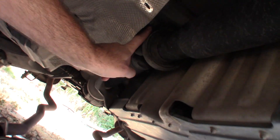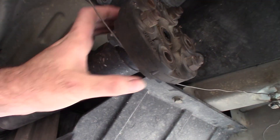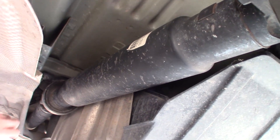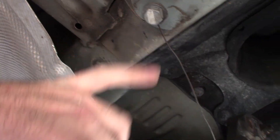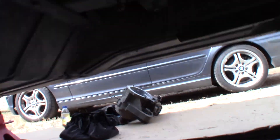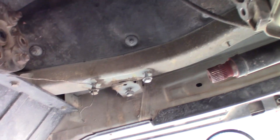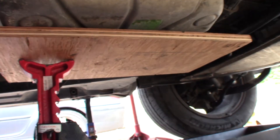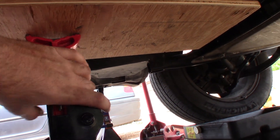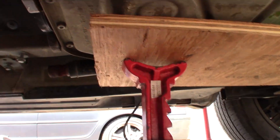We also unbolted this bracket to let the drive shaft bend downward so I could pull it back off the transfer case. I put the bracket back in place and threaded the bolts back on a little just to hold it there. We got it wired up right here — wired to these bolts, which are for the hanger bracket that holds the transfer case and transmission up to the frame of the car. Once you remove that, you basically need to jack your transmission up using a wood block.